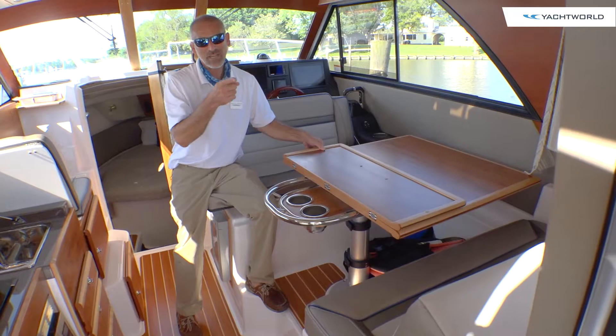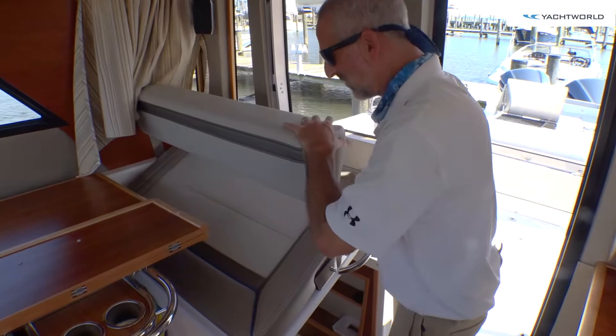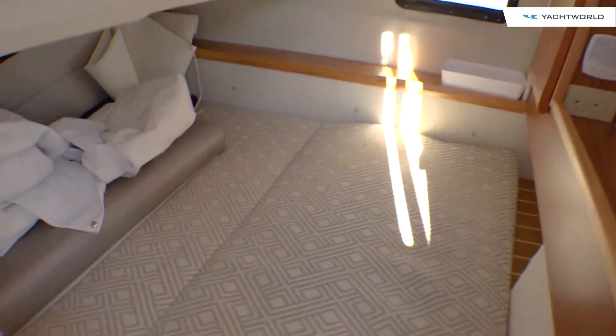Now, what about the seat back there — the aft seat? Oh, we're going to have to look at this one separately. This seat here, you just flip this up — I'll get out of the way so you can get down there and check this out. There's an entire cabin under there — it's a nice roomy berth.